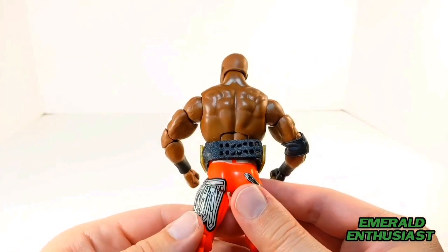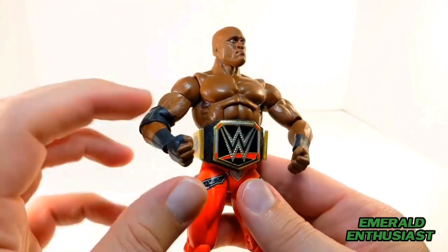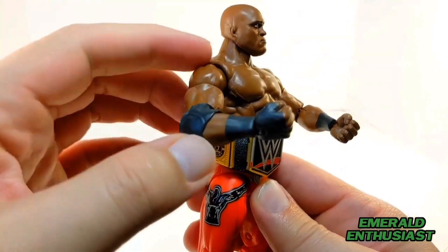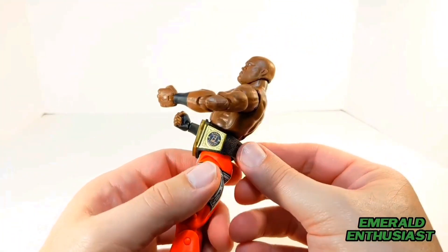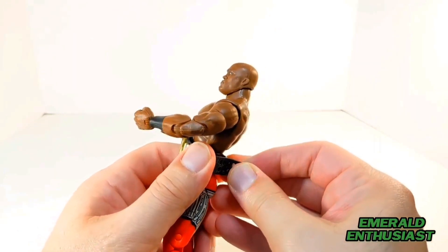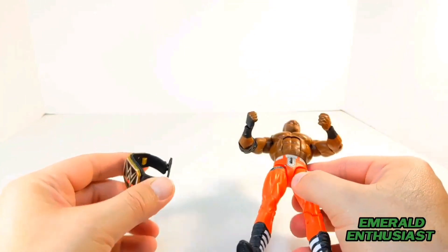You can see the development back here on the latissimus dorsi and the trapezius, and there's definition up here in the pectorals. Mattel captured these massive biceps of Bobby Lashley. Now I'm going to take off this WWE title belt accessory so we can have a closer look.